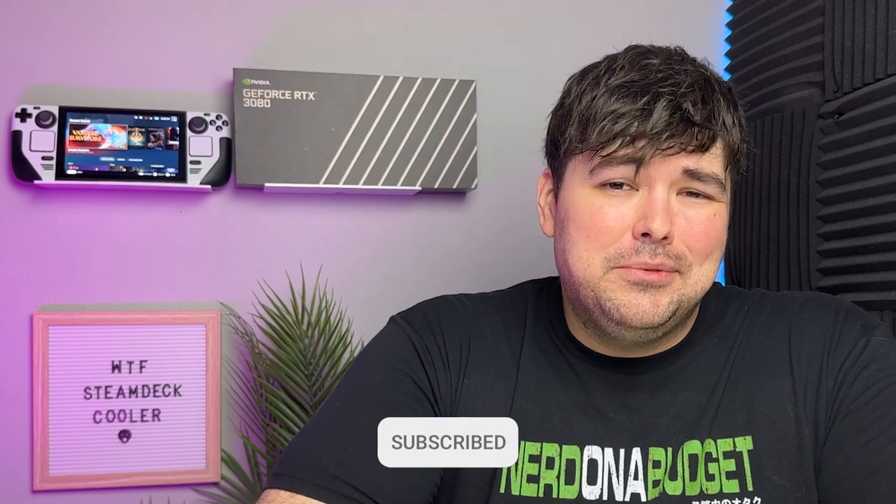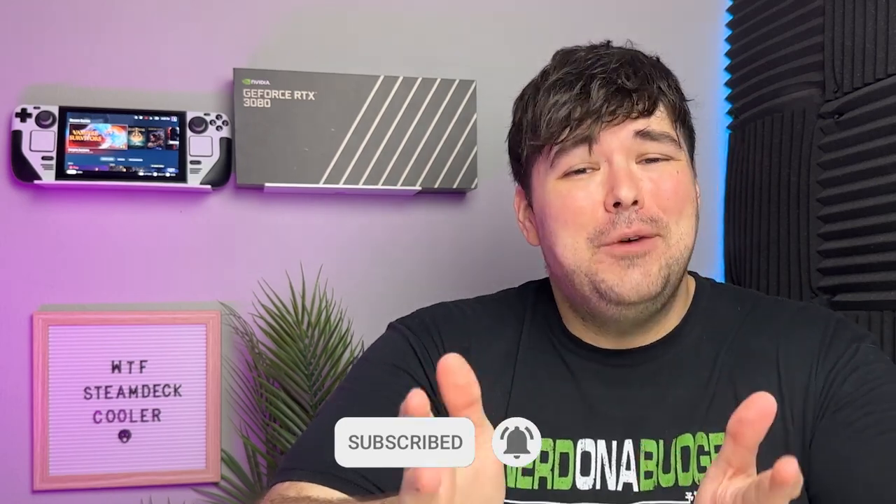My name is Jason. Thanks for watching. If you liked the video, please hit the like button below — it really helps me out a ton. I'm trying to hit 10,000 subscribers by the end of the year, so if you can help me out by hitting the subscribe button, I would really appreciate it.